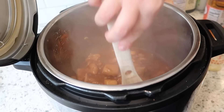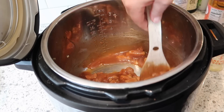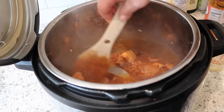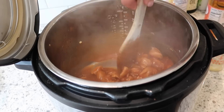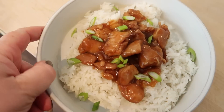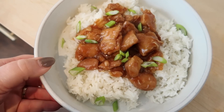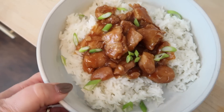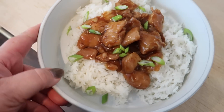I just tasted this — really, really good. I highly recommend this recipe, it's delicious. I cooked up some rice and sliced some green onions. Here's how it turned out: super delicious. I served it over plain white rice cooked in the Instant Pot, garnished with green onions.